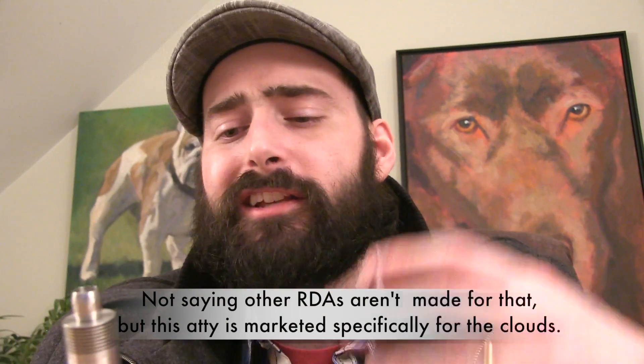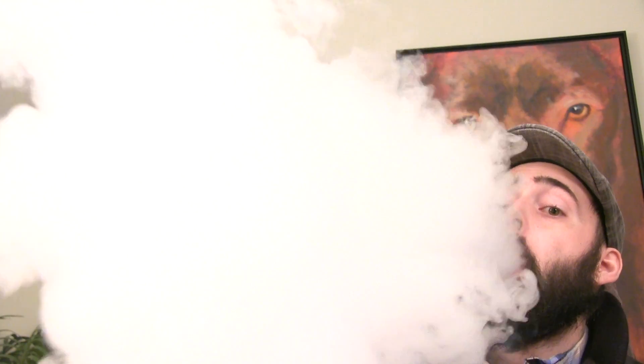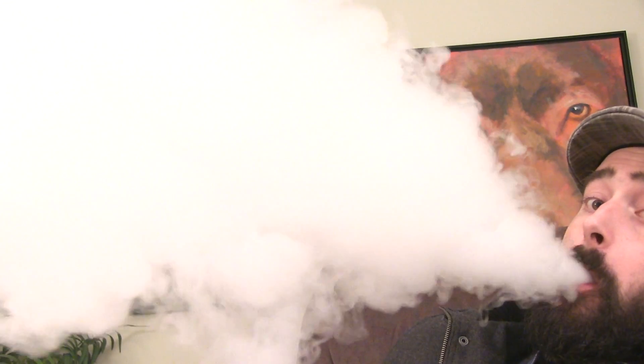I've got a 0.25 ohm build in this Doge. Wide open, airy, airy, airy — you'll see. I've got her sitting on the Segelli 100 watt Vapiner at 50 watts. This is for your competition guys, the extreme ones.